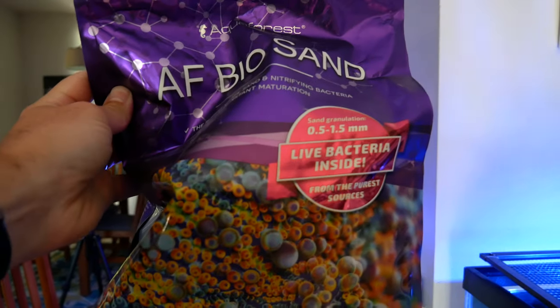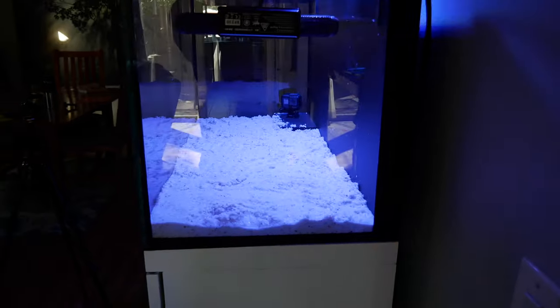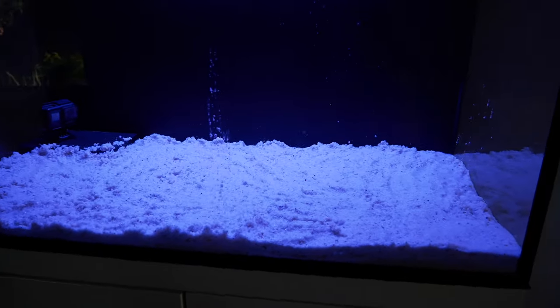That was two bags, each bag is 16 and a half pounds, so that's 33 pounds in this 48 gallon tank. Measuring the sand bed, it's about one inch deep, which is perfect. I don't want a deep sand bed — I just like to have some sand in here.